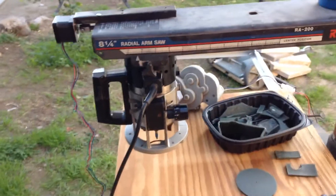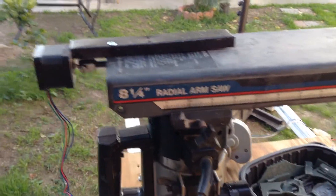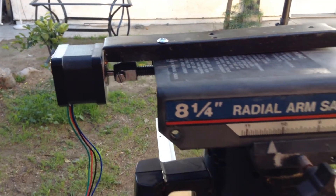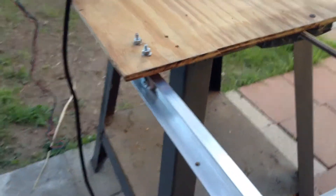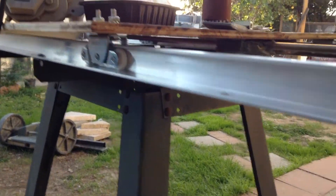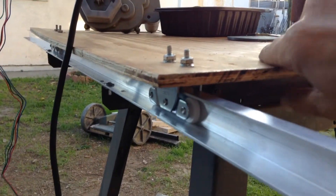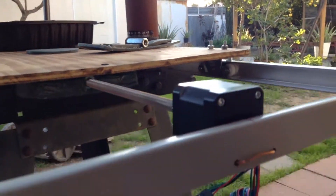Hello YouTube, I'm back with a little update. So I already covered in the previous video the x-axis and how I connected the motor. Now for the y-axis, I did it with two aluminum rails — I'll show you the sliding mechanism. I put two on each side.